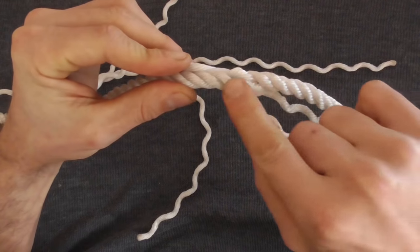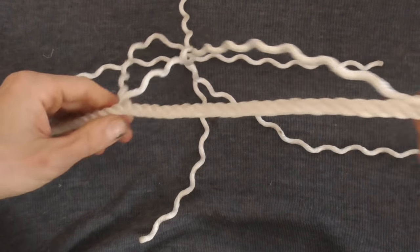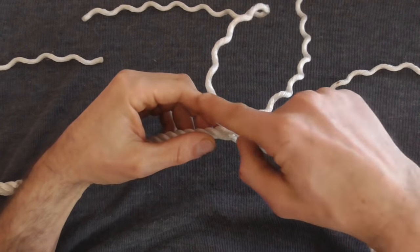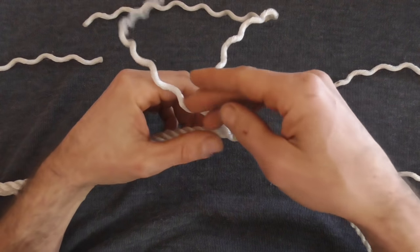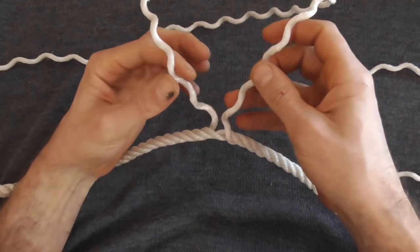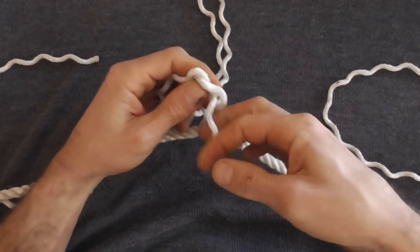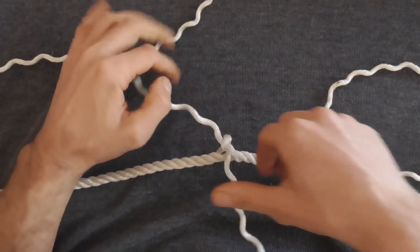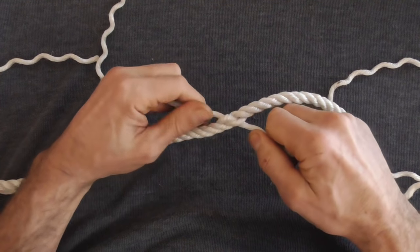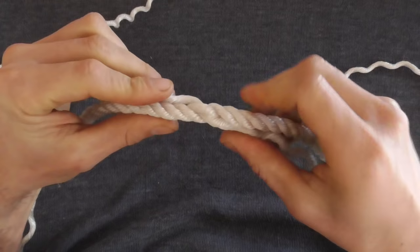When we get to the junction, tie a simple overhand knot in that space — the rope should look relatively undisturbed at the junction. Now go back to the middle where we have the last two strands. We don't need to unravel any more rope; all we're going to do is tie an overhand knot at that junction to marry these two together nice and tight.